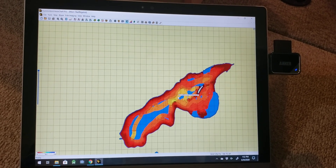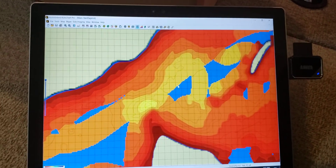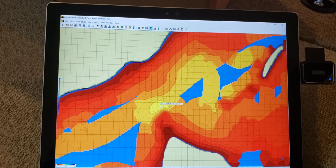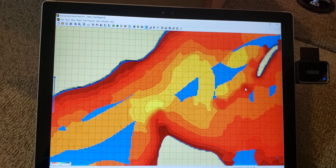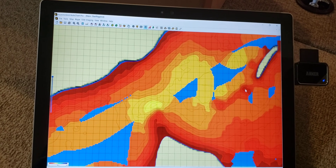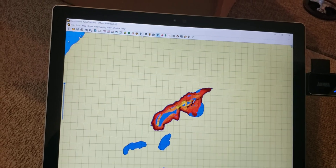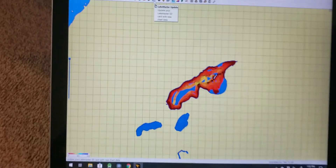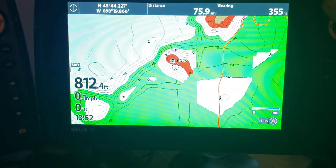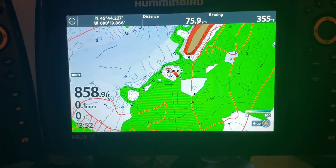There we go, that looks much better. We can see a 23-foot deep hole over there, and here's where my buddy hit that rock. Once you generate your map, you upload it to the Lake Master card by clicking the Lake Master Update button — it puts it on your Zero Lines card and then you put the Zero Lines card in the graph unit and you get your data on screen.